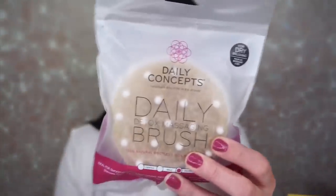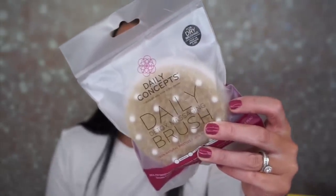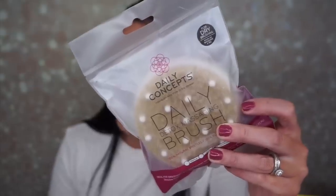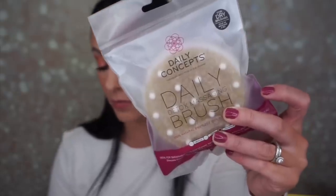The next thing is the Daily Concepts Detox Massaging Brush for dry brushing. It's ideal for smoothing and softening skin, stimulates circulation, and detoxes skin. This retails for $18. Your body needs TLC too — exfoliate layers of dead skin and stimulate circulation with the brush's natural bristles and massaging nodules. Use wet or dry, scrub, and repeat.